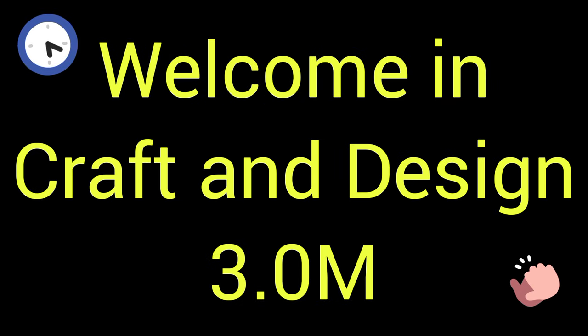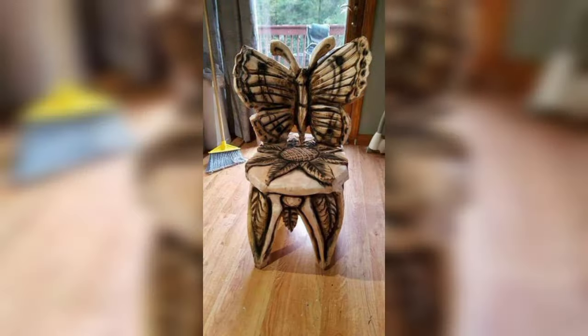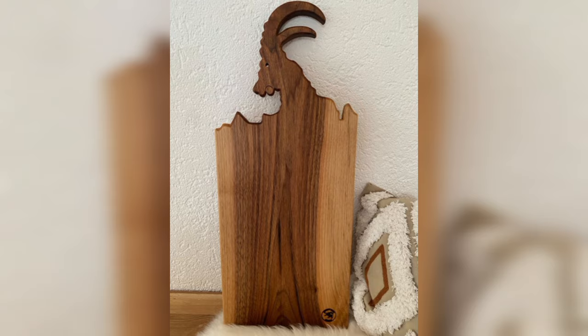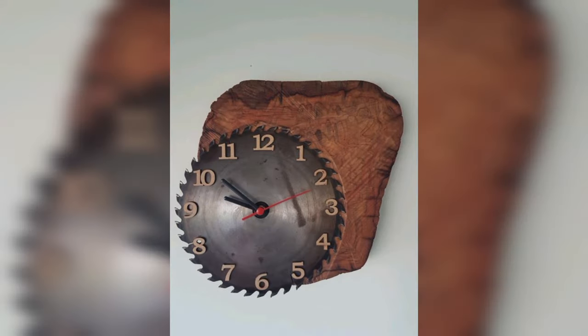Welcome to Craft and Design 3.0. In this video, I will describe some different and beautiful ideas of upcycling woodworking projects — craft and design by means of upcycling.